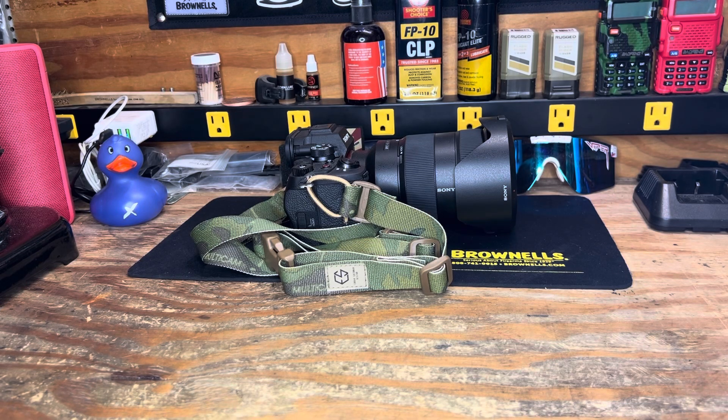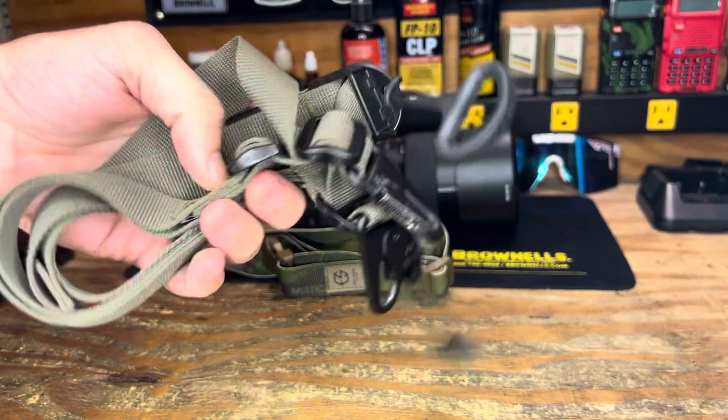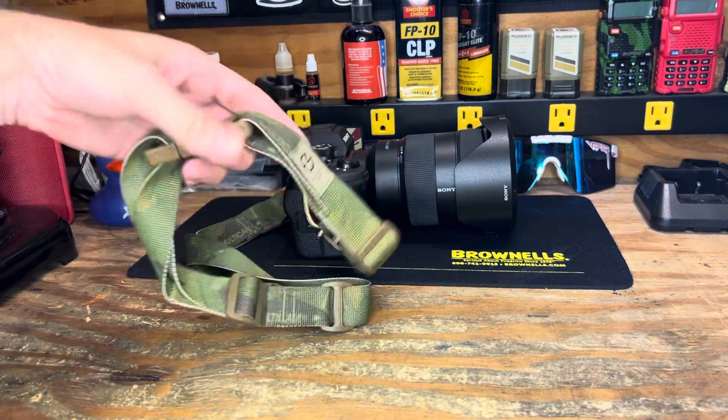Alright crew, we are back with a little bit different topic today. I have a Sony a7 IV that I've had for about eight months now, and I wanted to go ahead and change out the Sony camera strap that was on it. I've been running the Edgar Sherman rifle sling that I got off Brownells for quite some time with HK clips, and with that I wanted to snag one of the Edgar Sherman camera straps. Being this is not firearm related, I'll be able to show you a little bit more than I normally can.